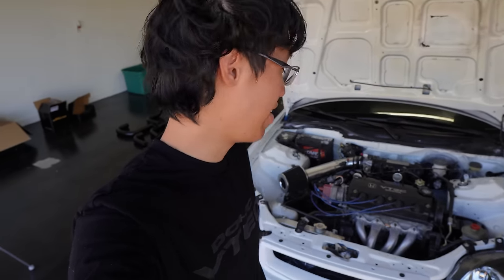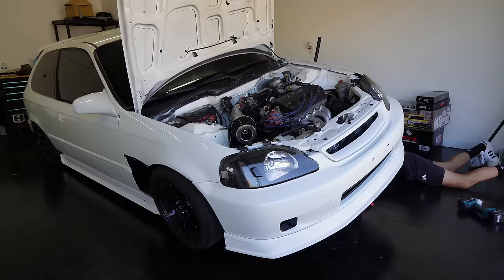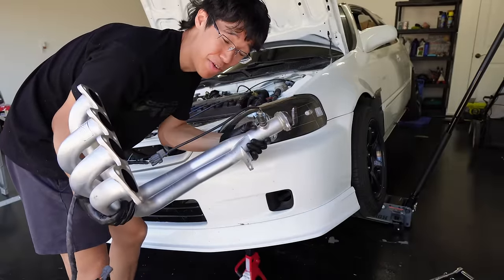You're probably wondering — have I ever installed a turbo before? No. It wasn't that hard of a job though. Got the header out in 30 minutes. We got our header out — hopefully the manifold fits.